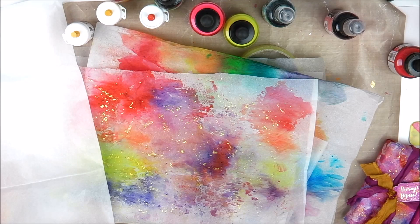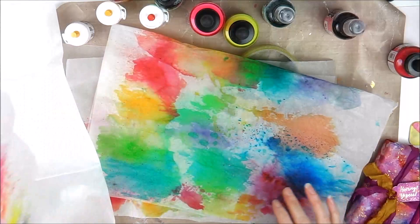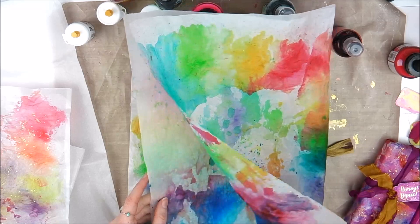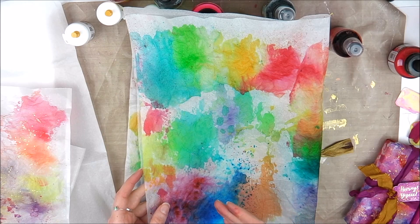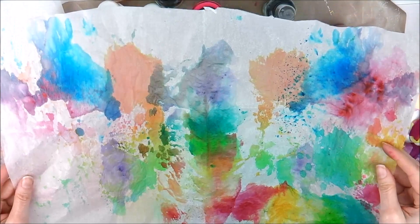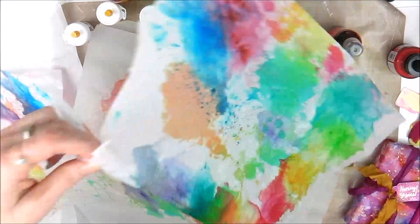Hey everyone, welcome to this tutorial. I kind of stumbled across this by accident when I was creating some papers for my art journaling. I initially just used the dilutions ink spray on some tissue paper because I was testing it out, so I could use it as collage material for my art journaling. The results, as you can see, are so stunning.